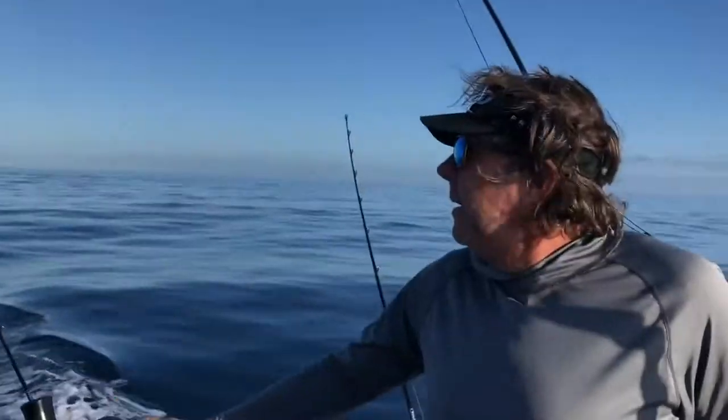So Jimmy, why don't you tell me a little bit about your spread and what you got going here. One of our buddies, Bobby Hoos, was out here yesterday and he had three bites in this area. We're on the 100 fathom curve right off the front side of Cat.